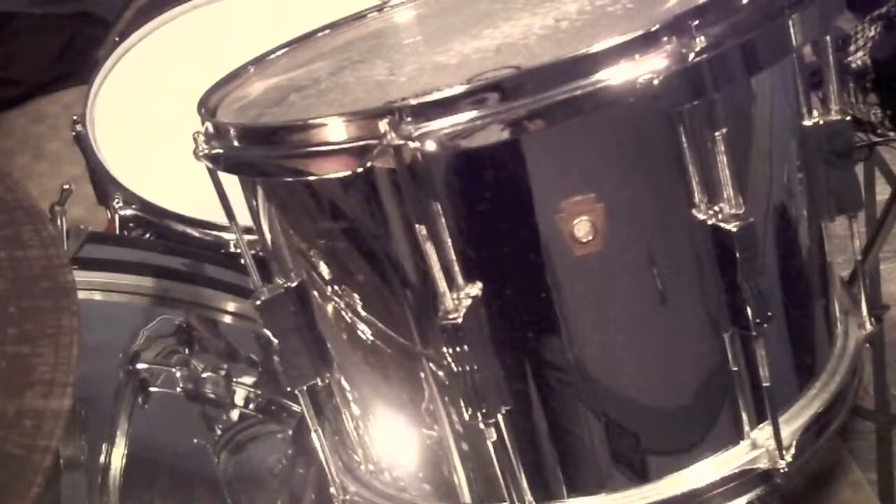This drum I got off eBay. The edges weren't totally true, so I put it on my parents' marble countertop at their home in Connecticut — like I used to do when I was a kid — and put a piece of sandpaper on there and just trued it up. It's not a professional job, but this drum is singing. I don't know where this badge is, but that's not correct because it should be a blue and olive badge. So that is a lie.